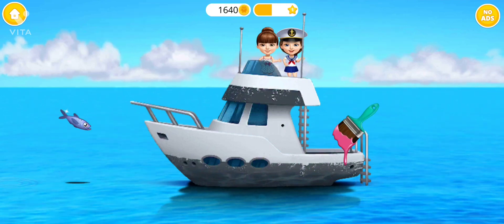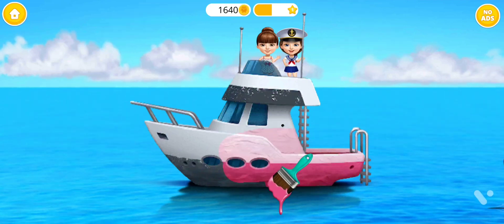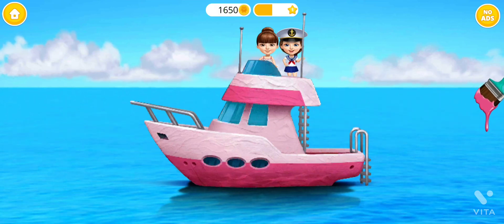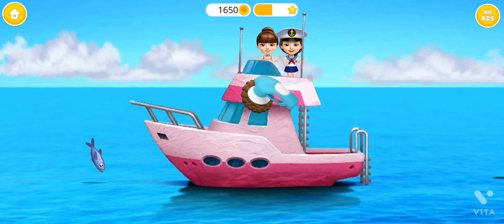Much better. Let's paint the boat with our favorite color, pink. Polish it and make it shiny.